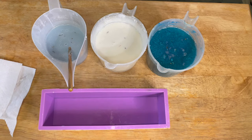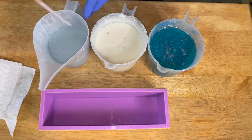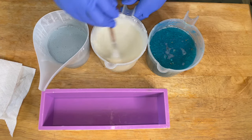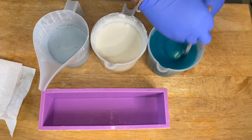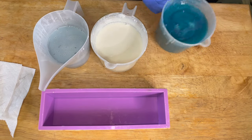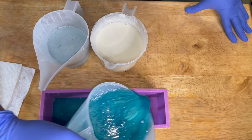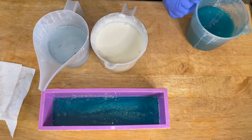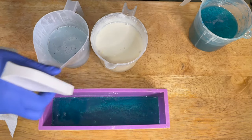We really want to be pouring at around 102 to 104 — that's a perfect temperature. The key to the game with swirling melt and pour soap is patience. Once you heat your melt and pour soap up in the microwave, you have to really give it time to cool down. When it first comes out it might be like 125 to 135 depending on how long you put it in the microwave, so you really want to give it time to cool down to around 102 to 104.